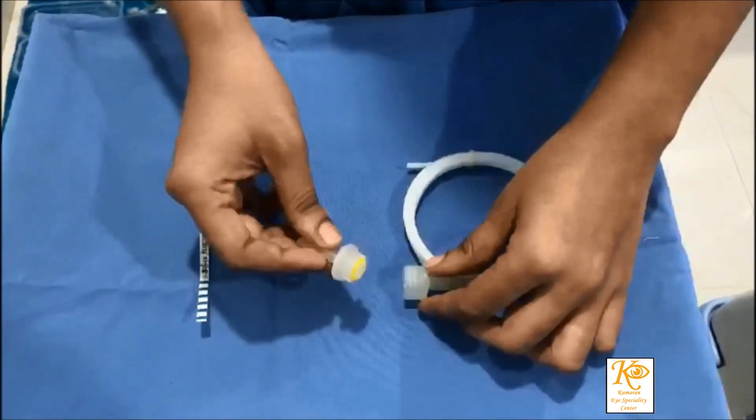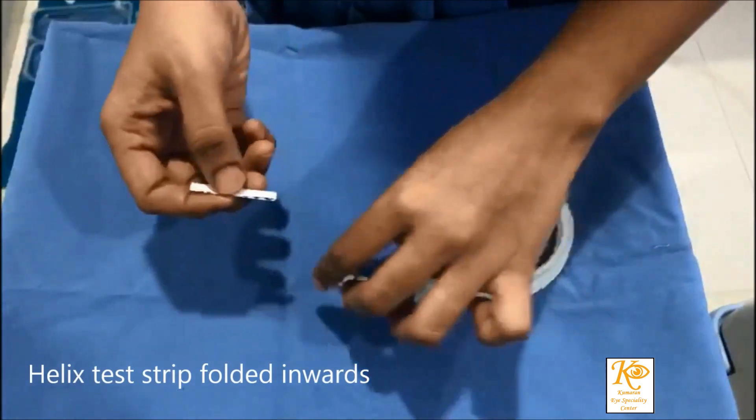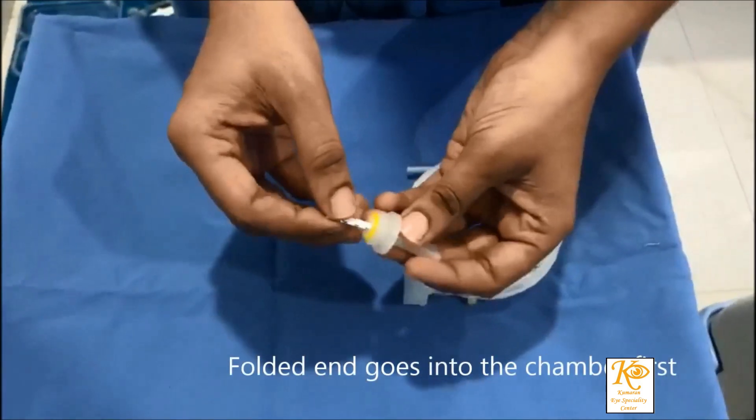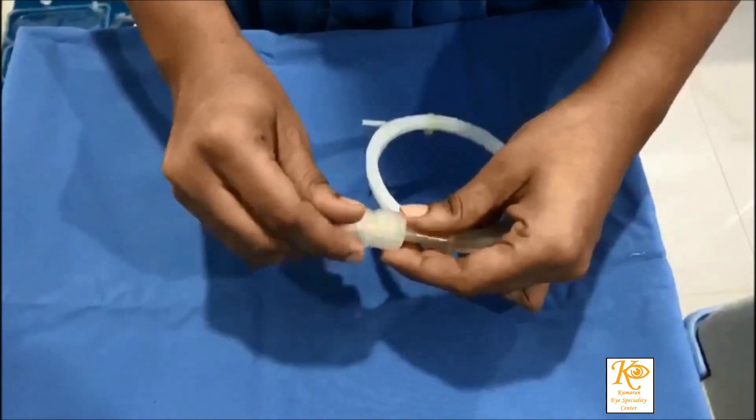The Helix test consists of a 1.5 meter long spiral tube with an internal lumen of 2 millimeters. One end of the tube has a plastic casing into which the test strips are placed.